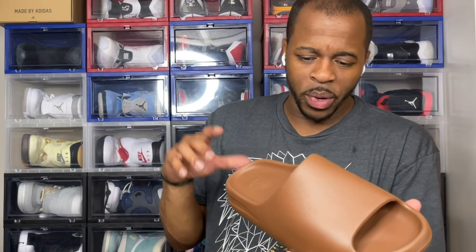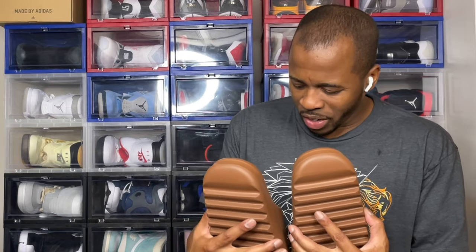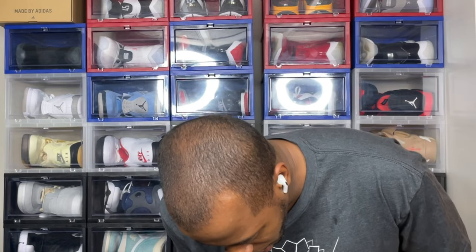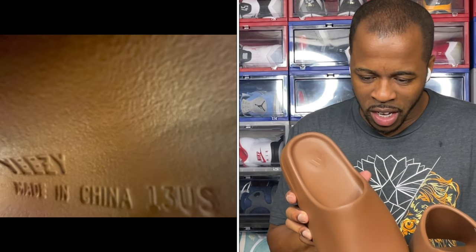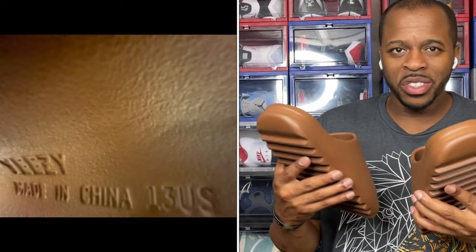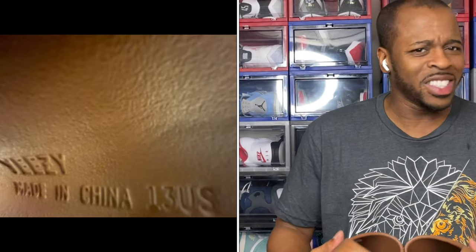If you get these slides, they used to come in the box with an Adidas tag and sizing tag, but then they transitioned for the second generation to just slapping a sticker on the inside. I'm pretty sure there is a marking inside that does say Yeezy — you'll see a picture right here. Of course it'll say made in China; I know a lot of people check to see which location these shoes are made in to determine whether it's fake or real.